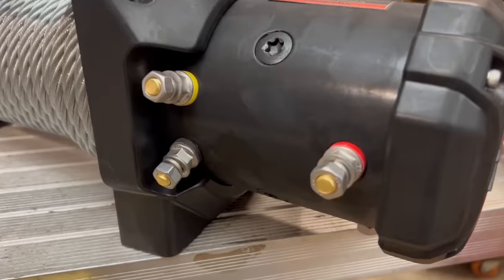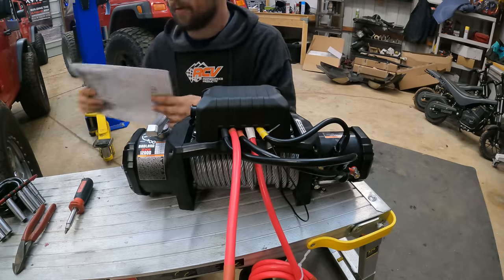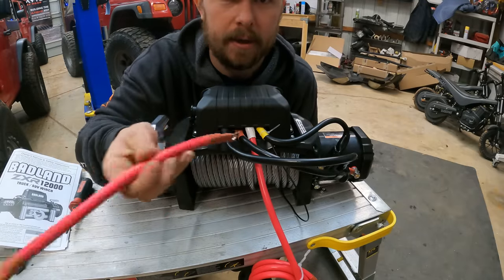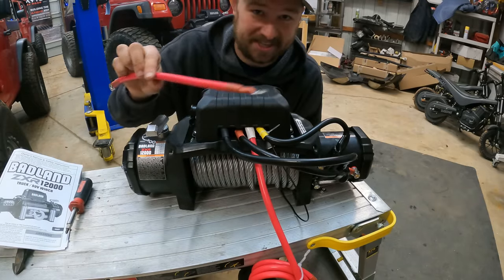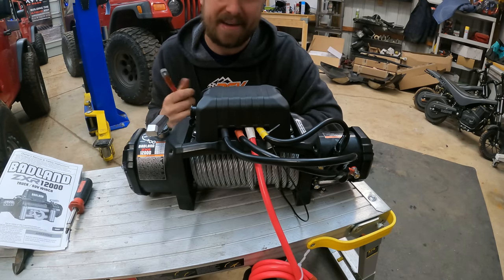The three posts on the back of the winch are color-coded for the cables. Looking at the instructions trying to figure out what this is for — it's just an extension from the battery to the cutoff switch if you want. That was driving me crazy.